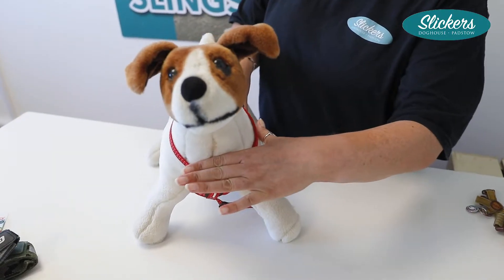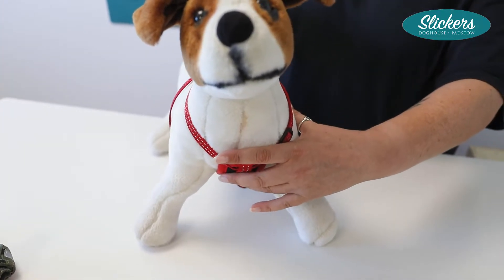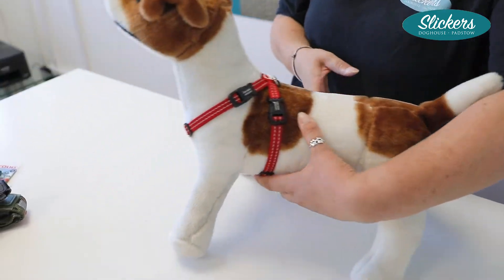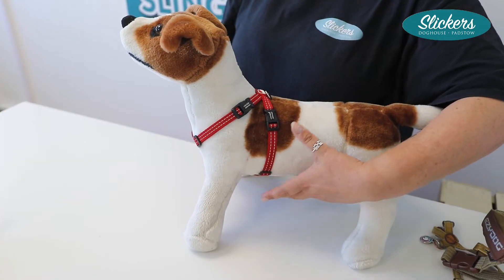What we really want is this part of the chest plate to be level with the breast bone — you can usually feel the breast bone there, it's quite prominent — and then we take this strap around the back. Because we have this nice and low, we can see that this is actually giving us a lot of space behind the backs of the legs, so we're not going to get any chafing.